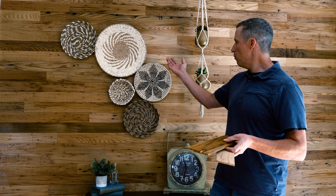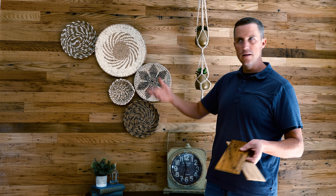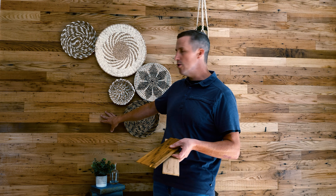Wormy chestnut right out of the box comes out pretty smooth like this. What we did behind it is we actually sealed this wall with a water-based sealer at a satin sheen level. Any water-based sealer would make it look like this. We like that because it adds a little bit more texture and a little more depth to it as well.